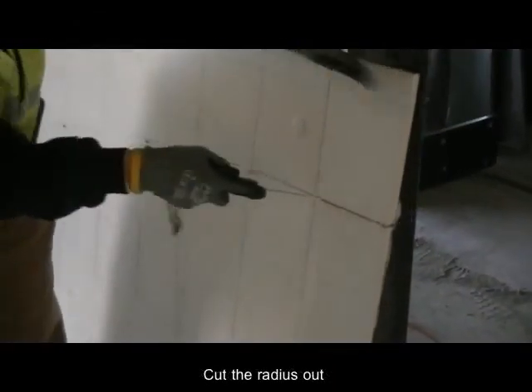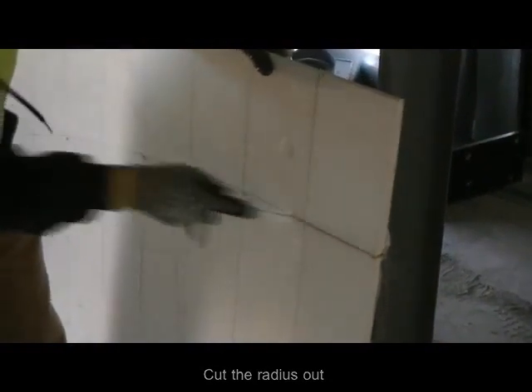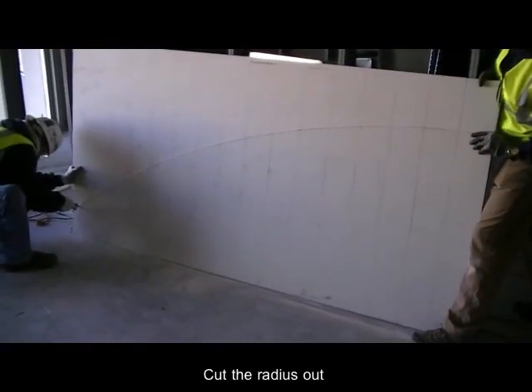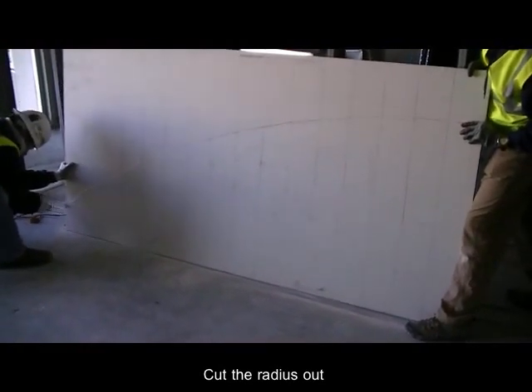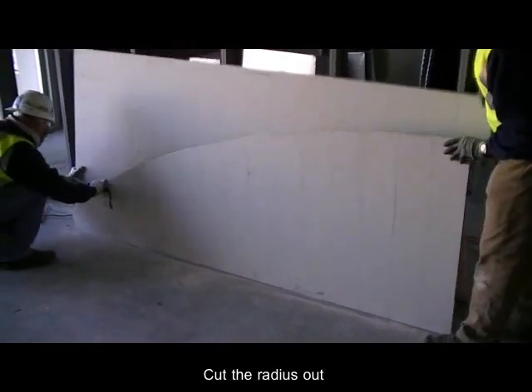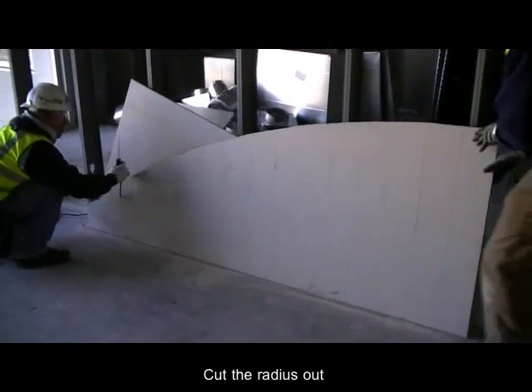Now you're ready to cut your radius. For customized radius coordinate instructions, simply contact your Armstrong installation specialist and give them the framing radius that you need a template designed for. It's that easy.